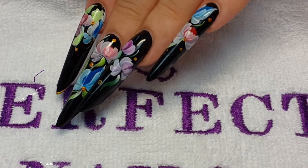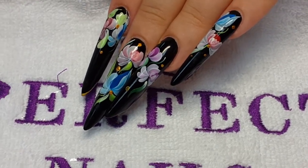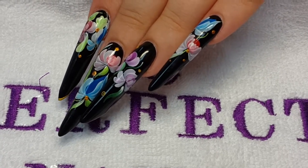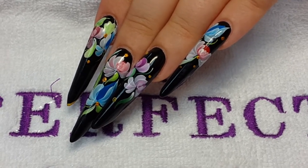Thank you for watching. As you can see, you can paint any color of flowers and any design you wish. I hope this was helpful!